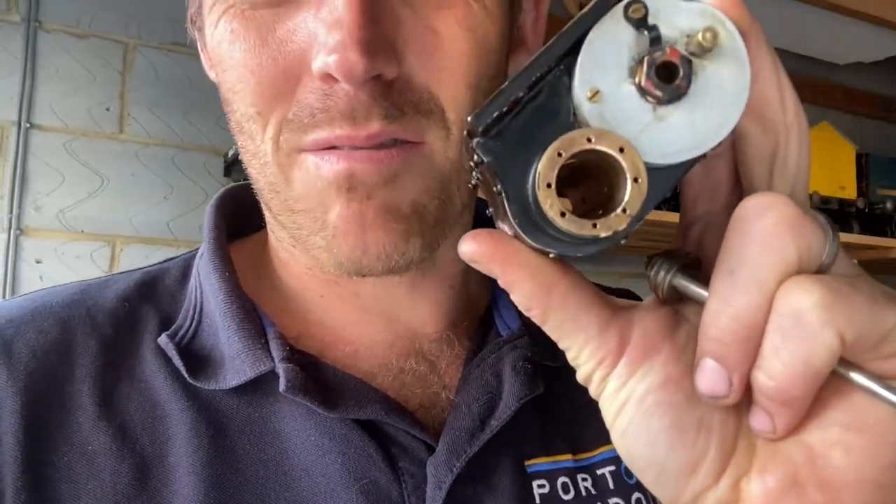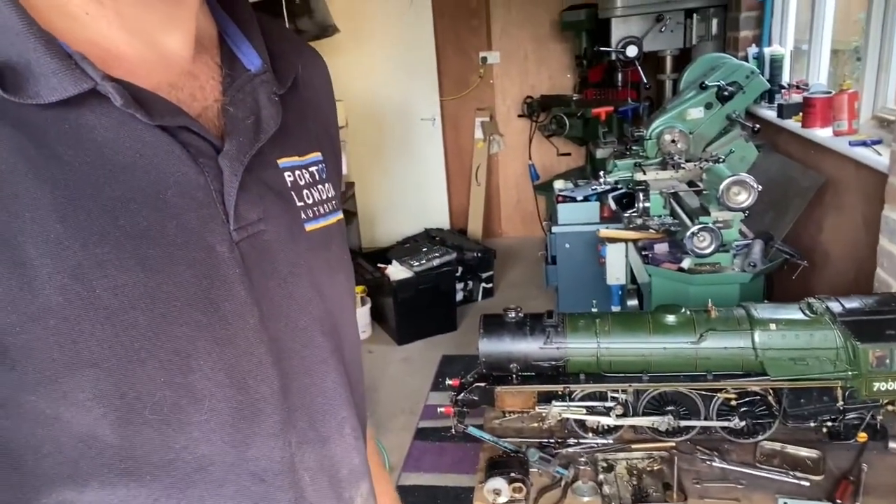Welcome back — please like and subscribe. A little update on where we were at the end of yesterday: the second cylinder had the valve machined and it is waiting to go back on the engine.